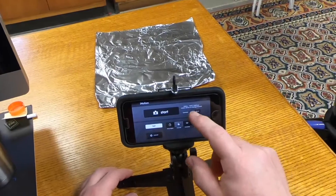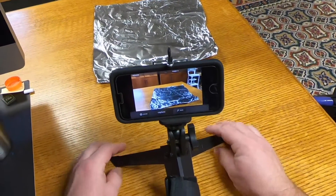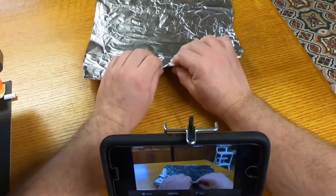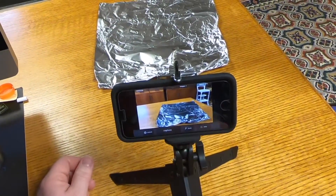Wrong way. There we go. What you're gonna do is just kind of flip. Let's start one like this right there. Capture.